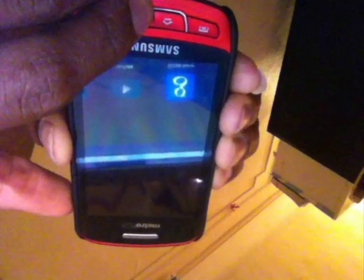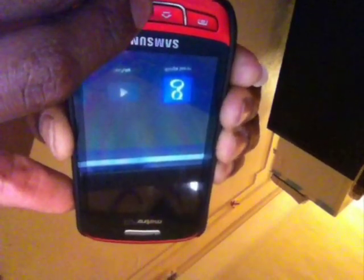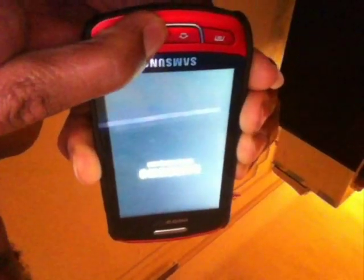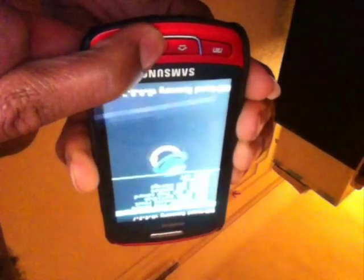Okay, here is the Samsung Mario. I'm about to put it into ClockworkMod recovery mode. You press the volume down button, the back button, and the power button. You have to keep holding the back and power buttons until ClockworkMod appears.